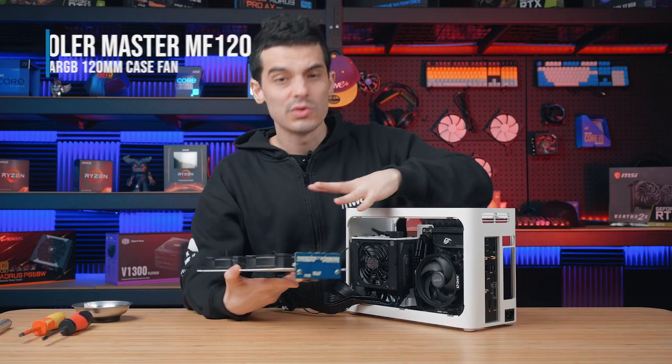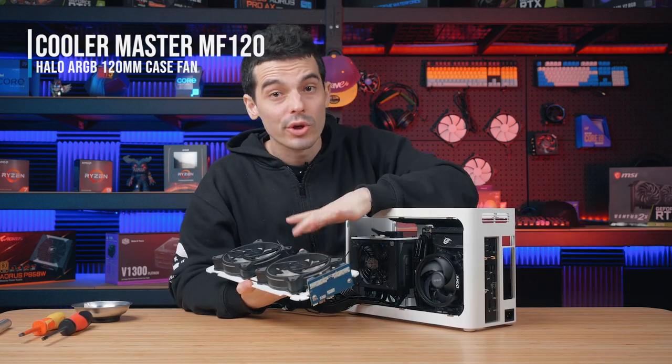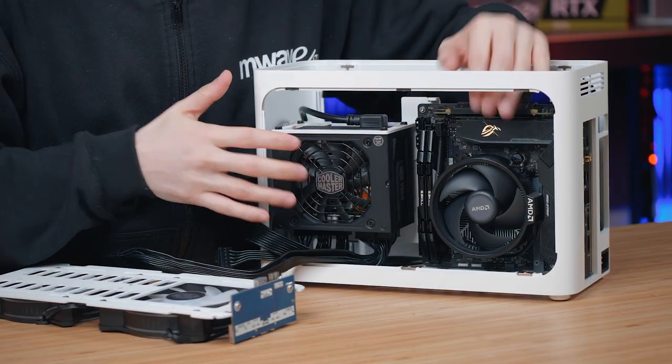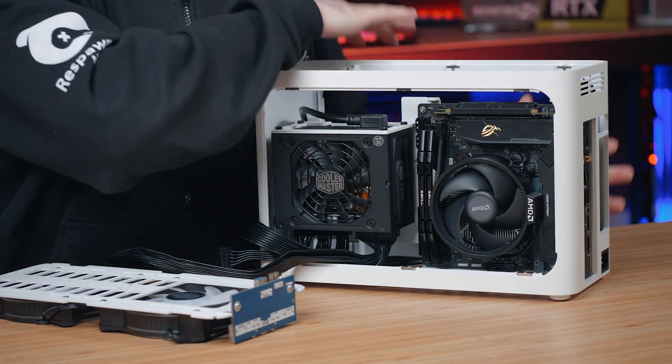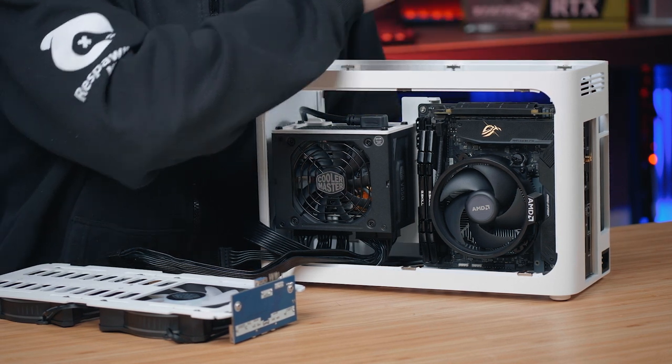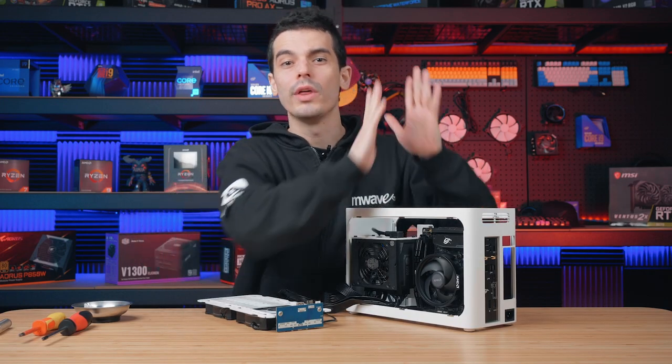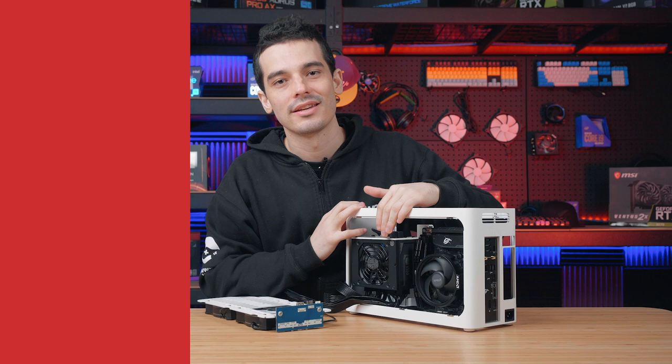The radiator panel is where we're going to house these two fans and we want them as exhaust. So we're going to have the CPU cooler and the power supply pulling air in from one side, and on the opposite side once we have our graphics card, that's going to be pulling air in as well. So these exhaust fans are going to help pull that hot air straight out and complete the airflow in the case.